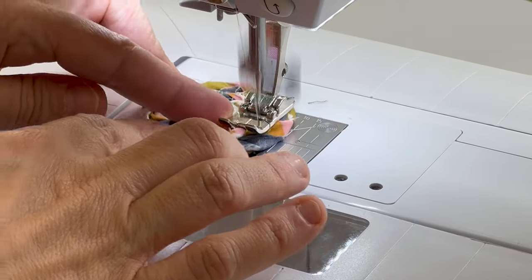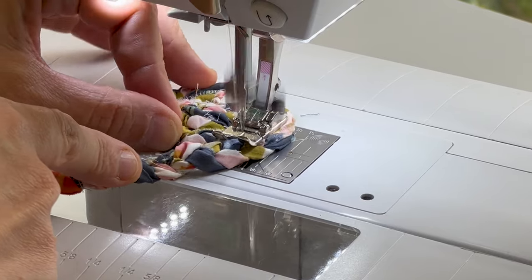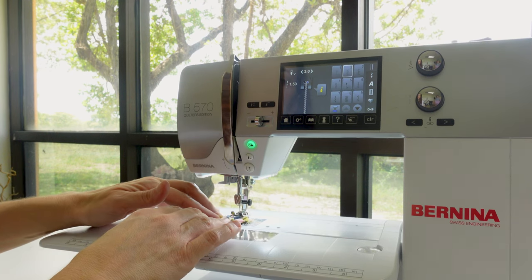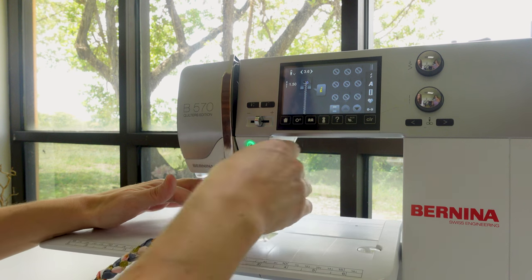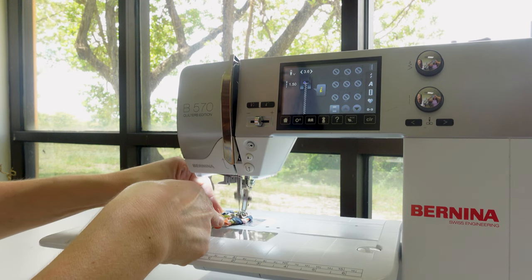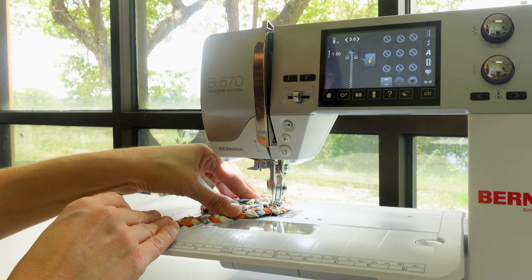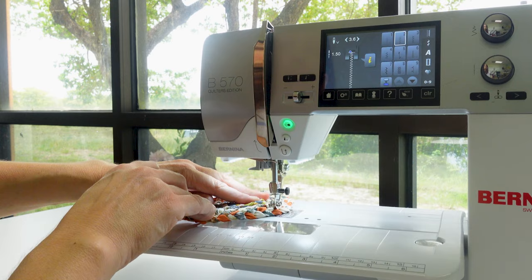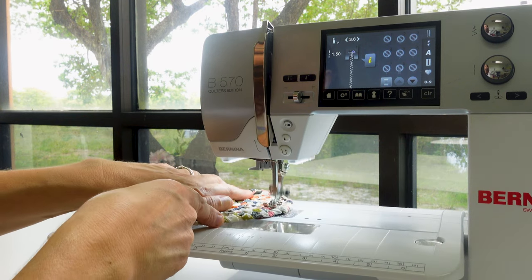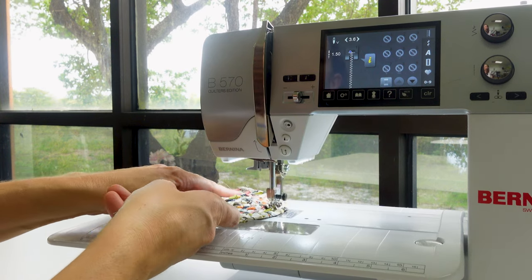If you're having trouble getting the coil onto the presser foot, simply press it down a bit with your hands to flatten it. We're using the number one foot on the Bernina with a 1.5 length by 3.6 width zigzag stitch. I'm using a chrome ballpoint needle size 90/14. You can also use a denim or heavy needle.